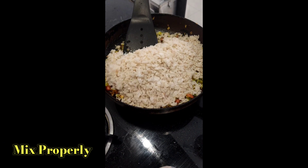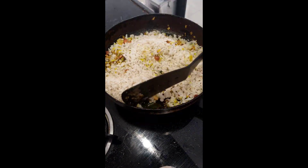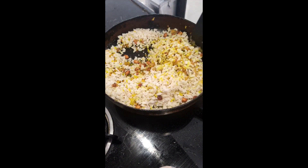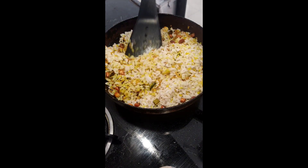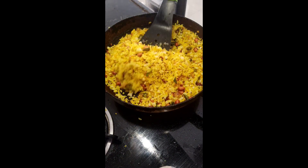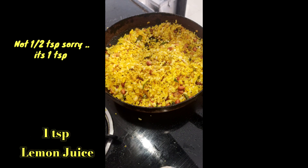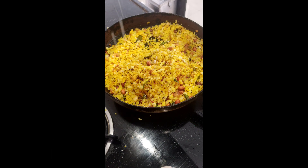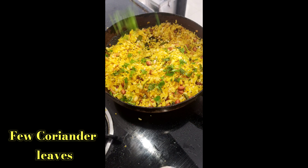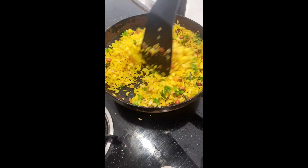Gently mix it. Add 1-2 tsp lemon juice or half tsp amchur powder, whichever is available. Add freshly chopped coriander leaves. Mix well and cook for around 1 minute on low flame so that the taste of lemon juice comes properly in the poha.